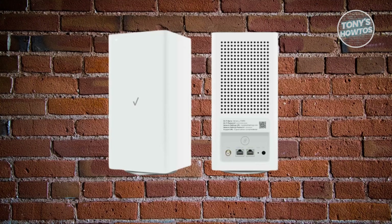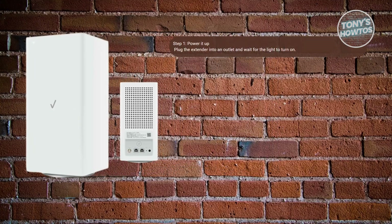The first thing you want to do is plug it in and get it ready. Start by plugging your extender into a power outlet. Give it a moment — once the light on the front comes on, that's your signal it's ready to pair.